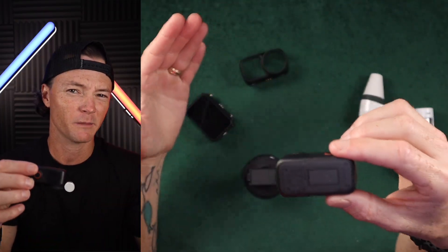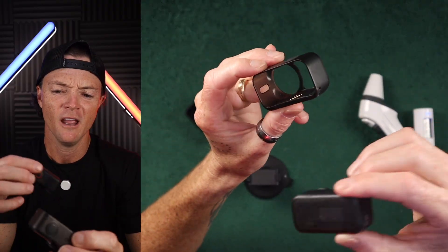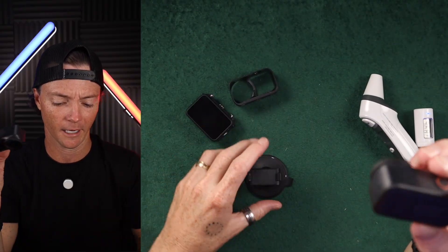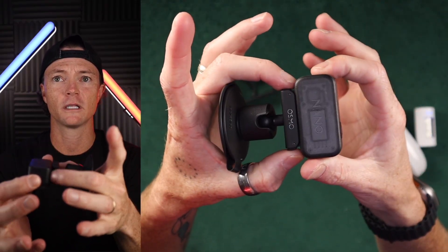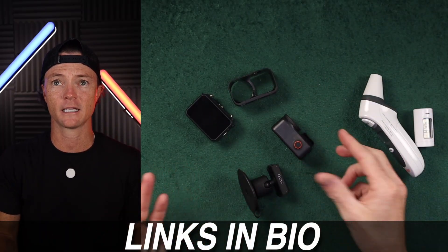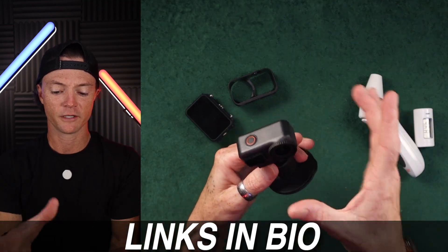I'm doing this without the shell on because somebody brought up that maybe the shell was affecting the ability for this thing to dissipate heat. Others said the shell helps dissipate heat, so that's something we can test later. For this test I'm setting it on a clip base to give us the best airflow.